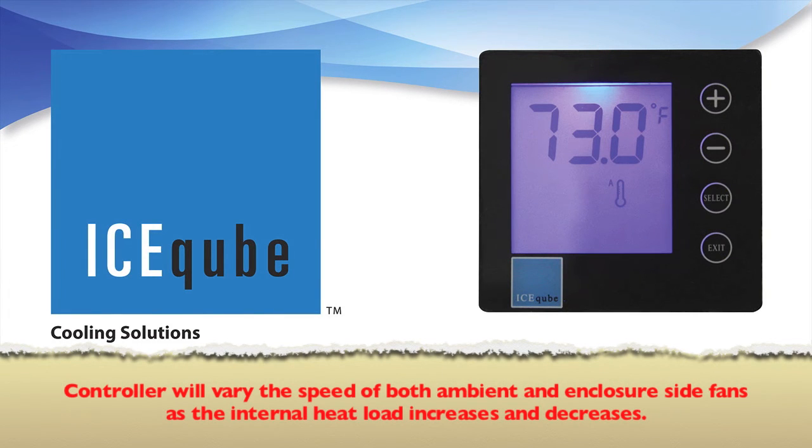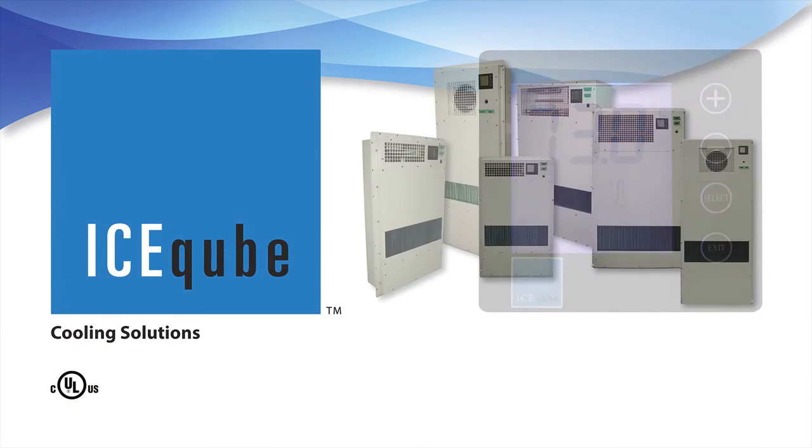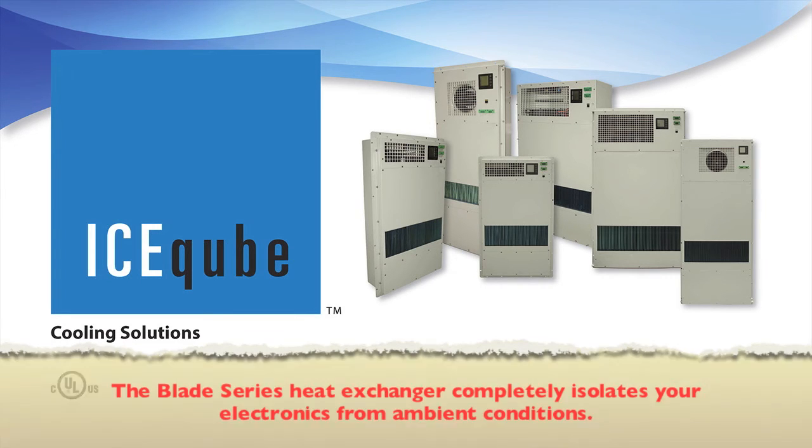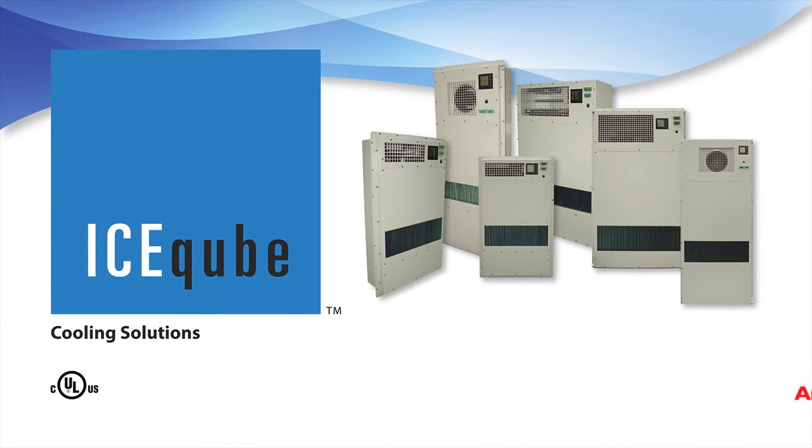The standard digital controller will vary the speed of both ambient and enclosure side fans as the internal heat load increases and decreases. This makes the Blade Series heat exchangers one of the most efficient on the market. The Blade Series heat exchangers provide energy efficient, stable, and reliable operation, and compared with fan units, the heat exchangers completely isolate your electronics from ambient conditions.